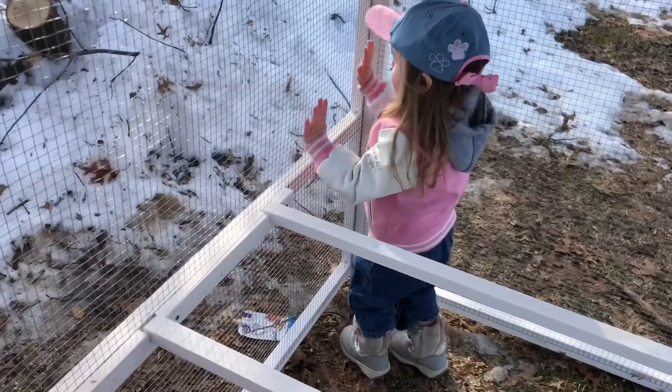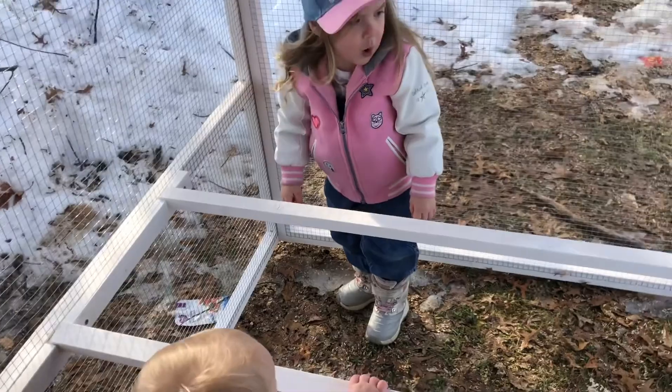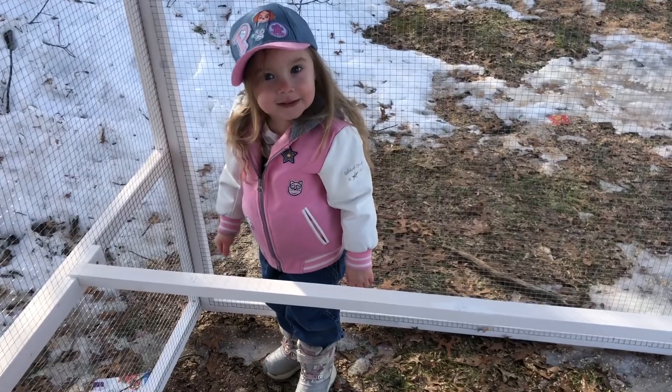Is this fun? No, let's not lean on the wire — we don't want to break it before the chickens even get in here. We don't want them to get out when we don't want them to get out. We would be so sad if we lost chickens.